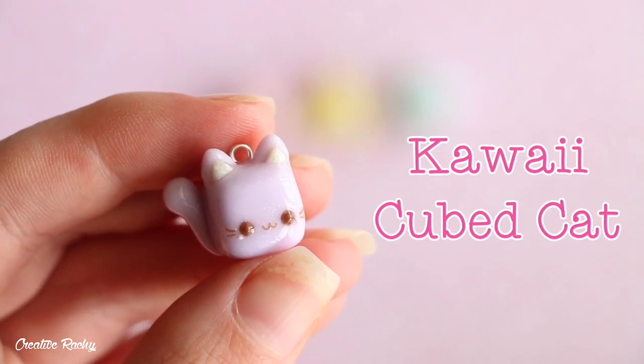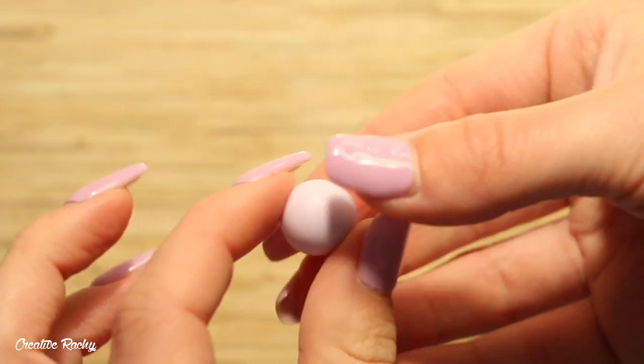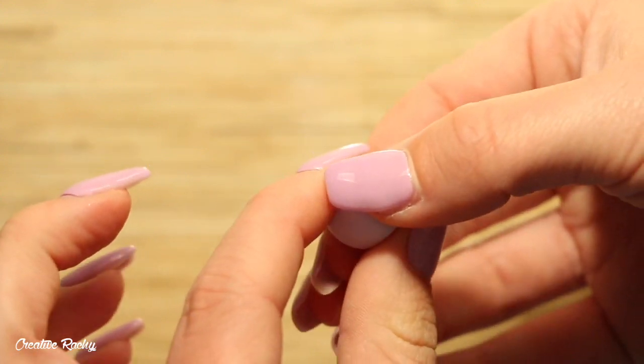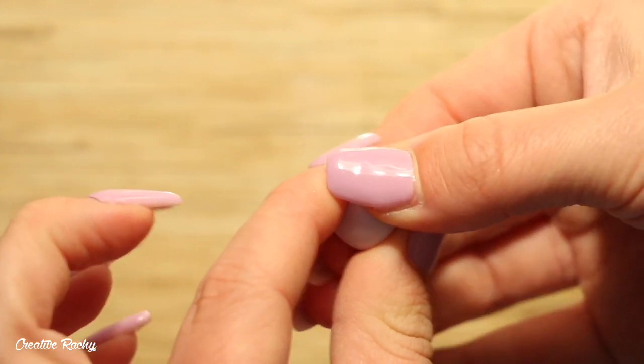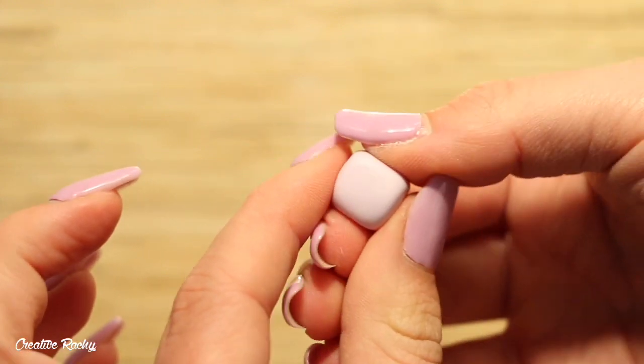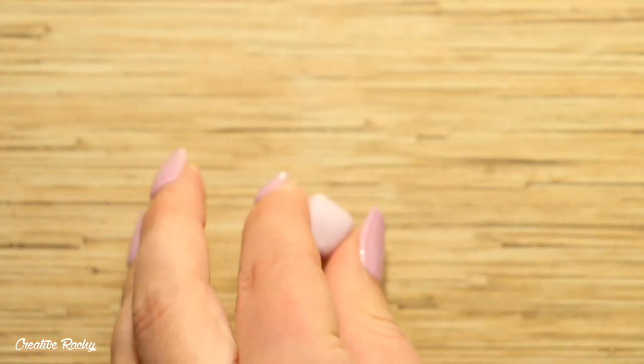The first animal I'm going to show you how to make is a cute cat, and for this one I decided to use the purple gemstone clay I had mixed together. To shape the clay into a cube, I usually start off by shaping it with my fingers and then perfect it by rolling it on my work surface and pressing it down each time.